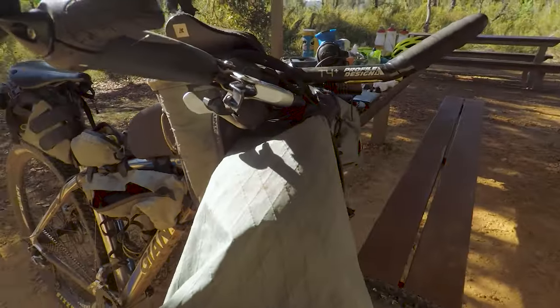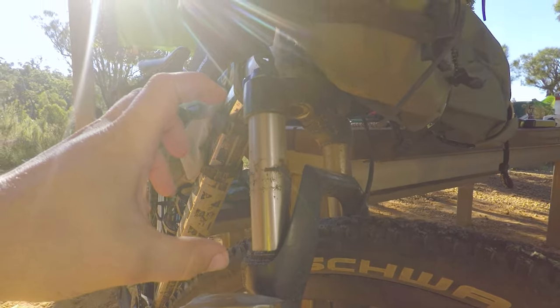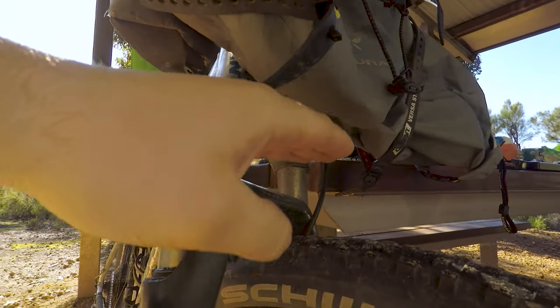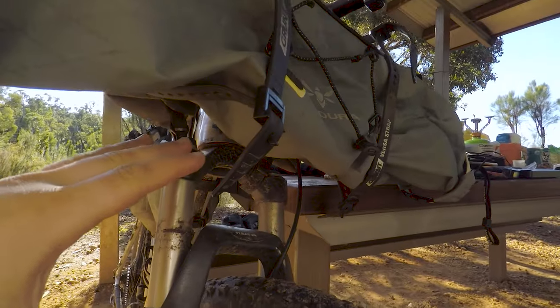On the front I've got the handlebar bag — this is the large as well. Similarly with the large, if you've got a lot of suspension travel, sometimes the bottom of the bag might touch the wheel. So I've got it strapped up — just keep that in mind if you go for the large bags.